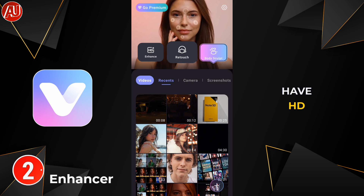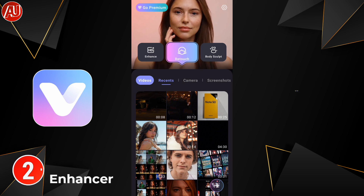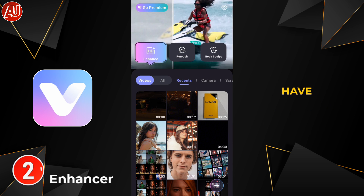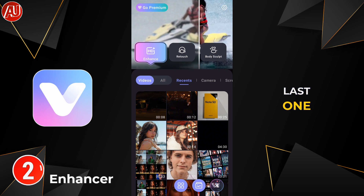We have HD Enhance, Retouch, and Body Sculpt options. In the bottom right side, a plus icon is available. When we click on it, we have two options: one for the Enhancer and the other is the Toolbox.